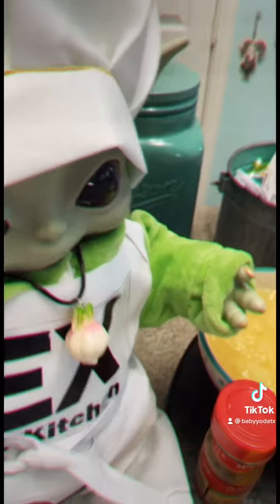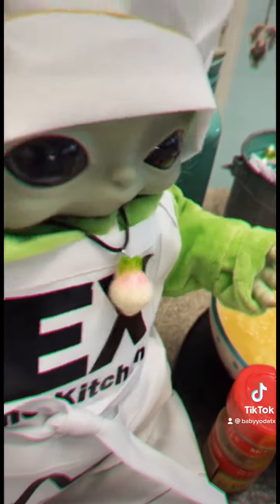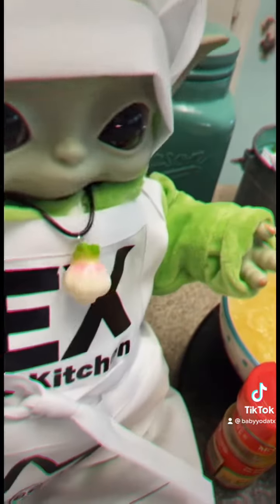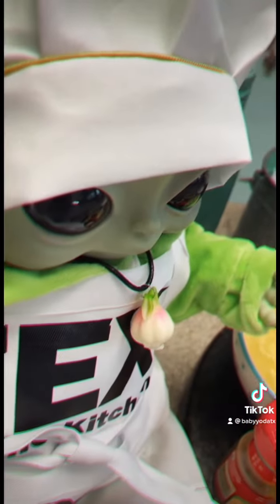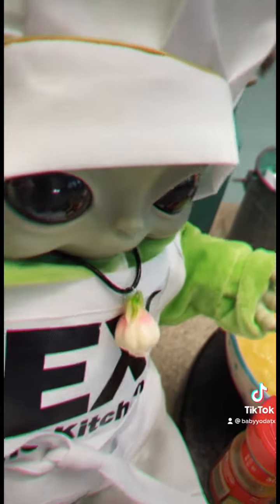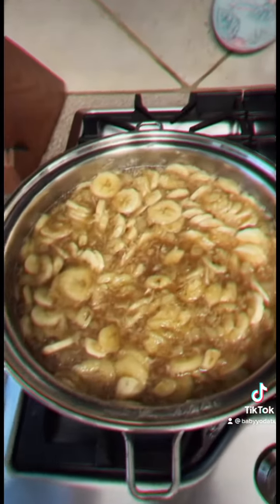You put the bananas down first and then you cover them with everything else and let them cook on the stove. It's going to need to boil and then you lower the heat and stir frequently while it reduces. Okay y'all, as you can see, everything is in the pan.